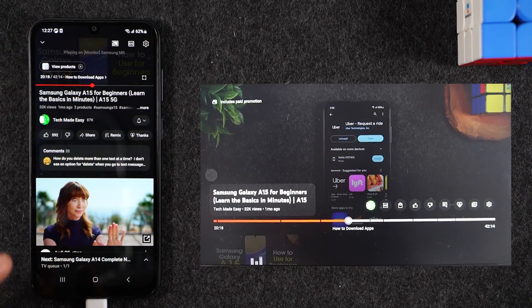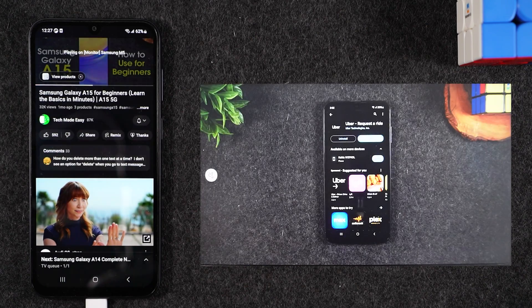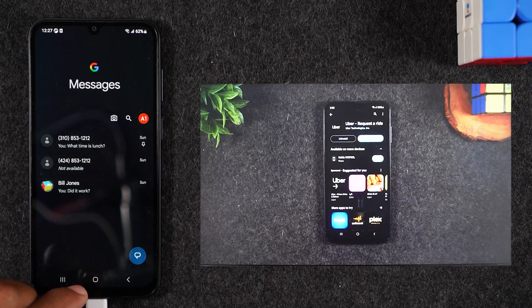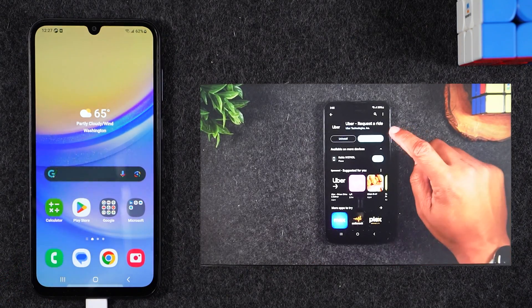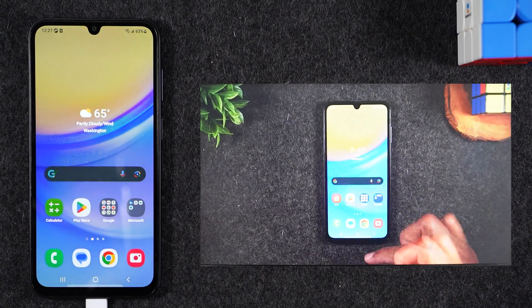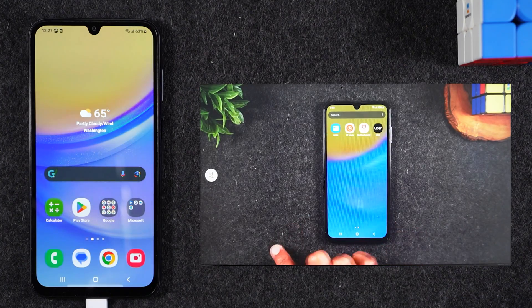I'll unpause the video and let it play. The cool thing about this method is that while the video is playing on the TV, you can still use your phone for other things. If you want to send a text message, make a phone call, or play a game, you can do all of that while the video continues playing on the TV. This is why this is my preferred method — most of the time I'm just trying to play a video from my phone to the TV.